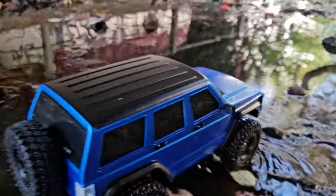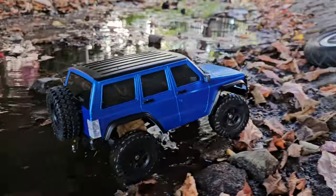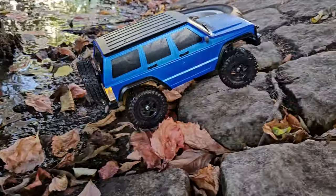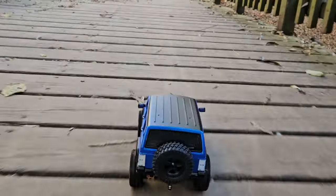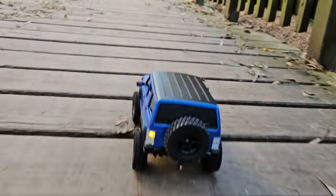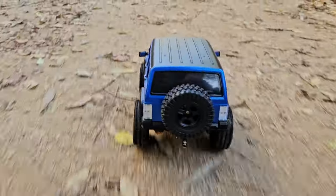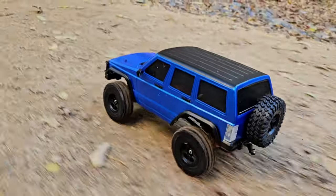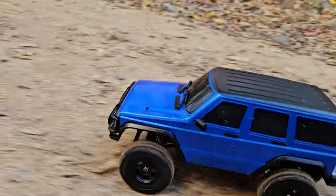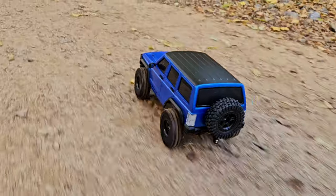It doesn't really say that the car's electronics are waterproof, but a small puddle should be alright — just make sure you dry it afterwards. And like I promised, this is the fastest this car can go. If you're looking for a present for kids or someone who wants to start the hobby, for 60 bucks you cannot go wrong. With spare parts and upgrades available, they will have fun long-term.